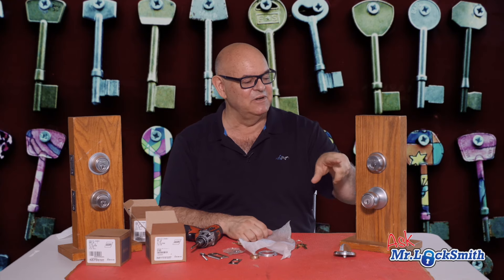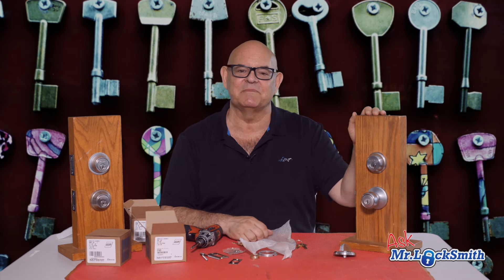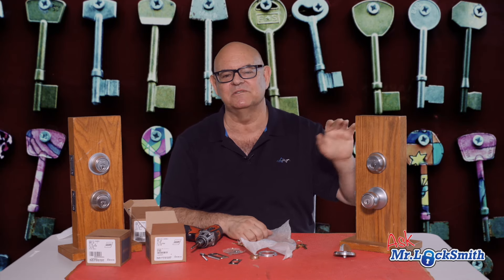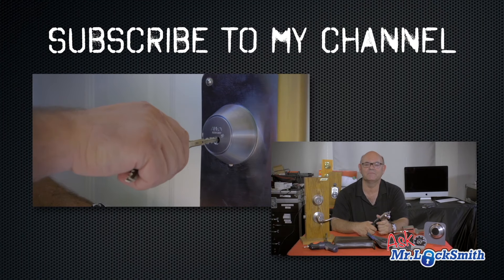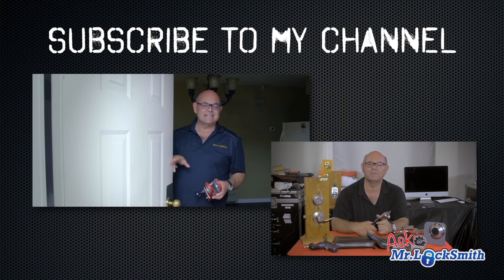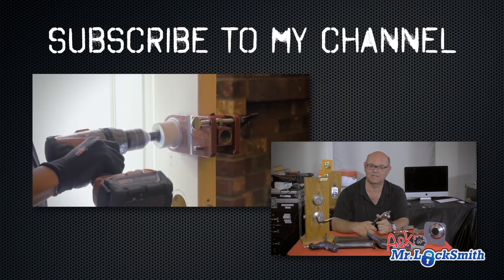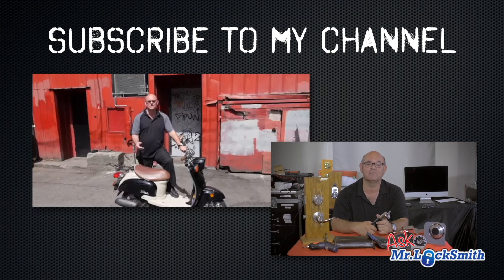Please subscribe and put your comments below — what you like, don't like, what you think is better — and I will respond. We're going to start making video responses to a lot of the questions, so it's going to be Ask Mr. Locksmith. I hope you enjoyed watching this video. Subscribe to my channel, also visit my website where you can see what online locksmith training I have for beginners, intermediate, and advanced, as well as my covert methods of entry and non-destructive methods of entry.